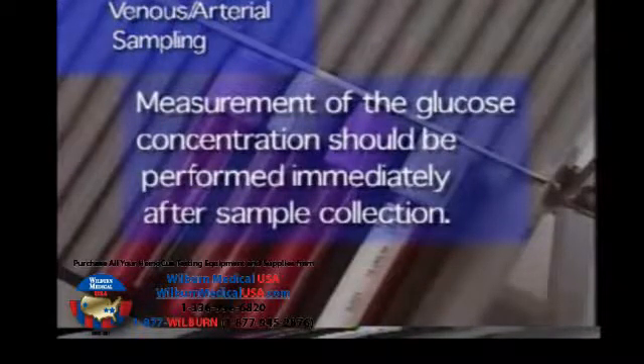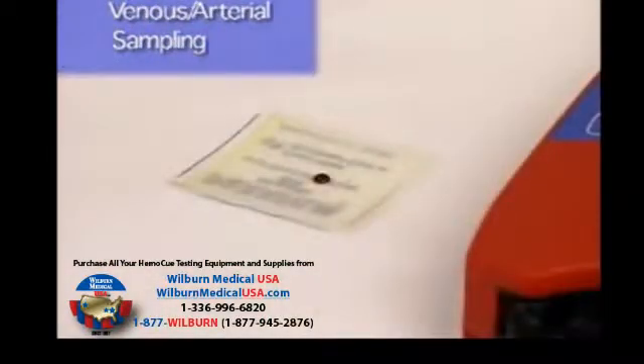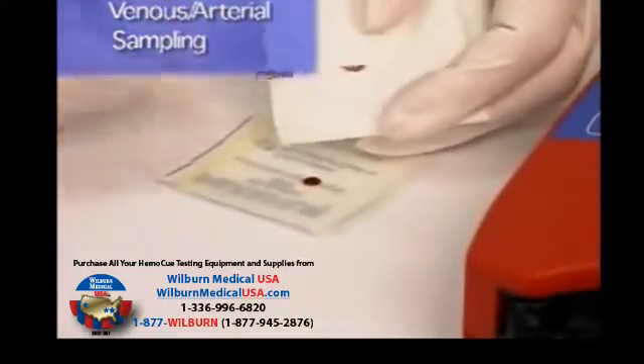Place a drop of blood onto a non-absorbent surface, for example a plastic film, using a pipette or diff-safe. Introduce the microcuvette tip into the middle of the drop so that the whole microcuvette is filled in one step. Place the microcuvette into the analyzer as previously shown.